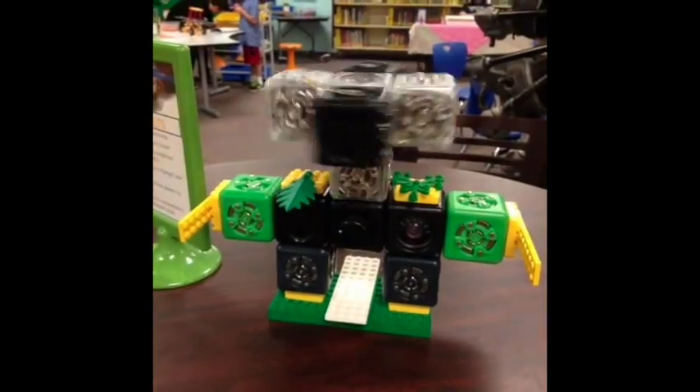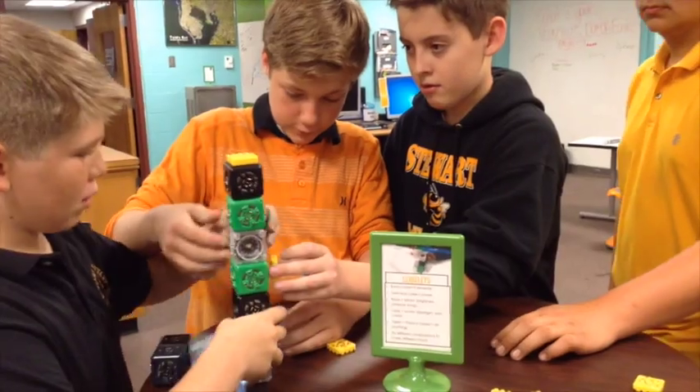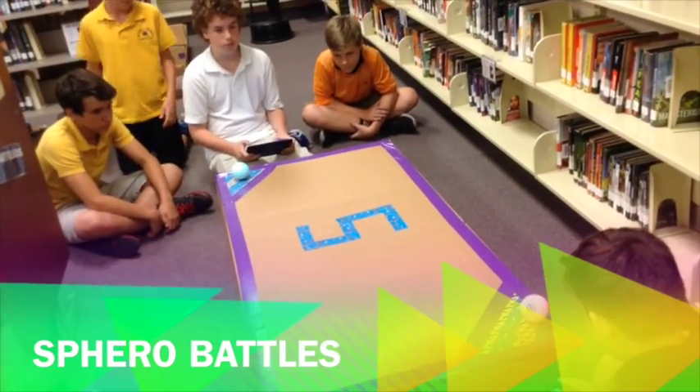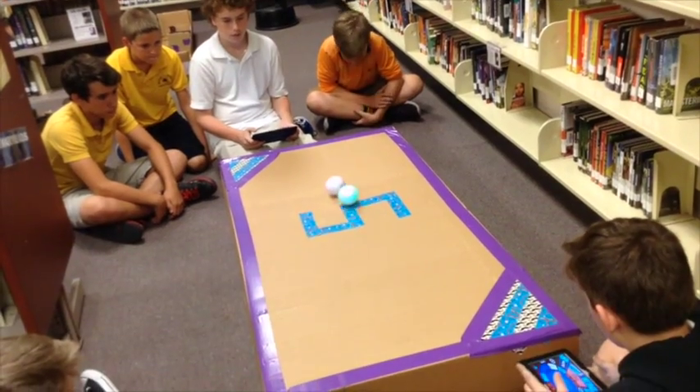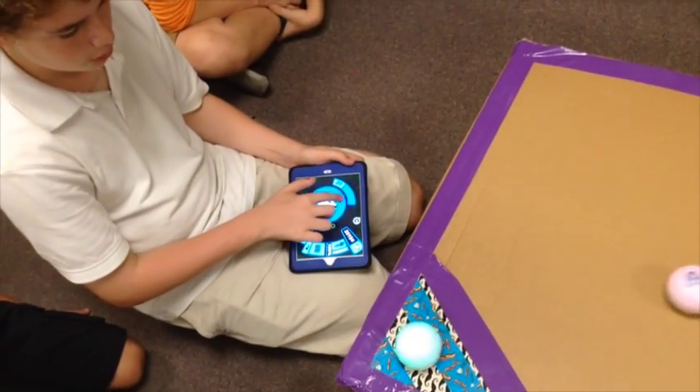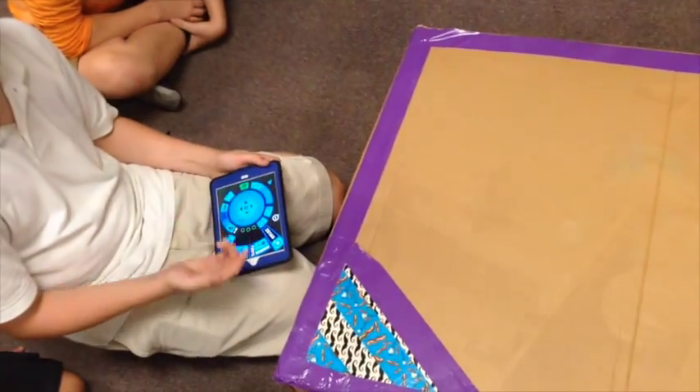Alright, wait. You're ready — make it spin. Watch. You have this little control panel here, and when you move the joystick, it runs around.